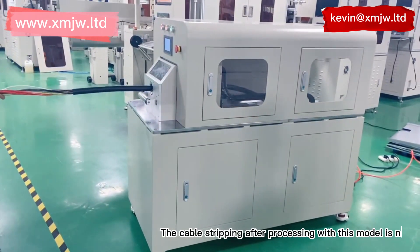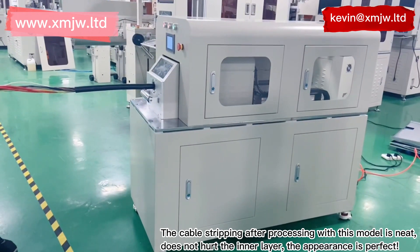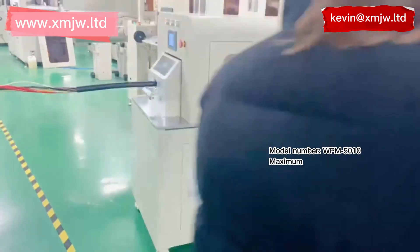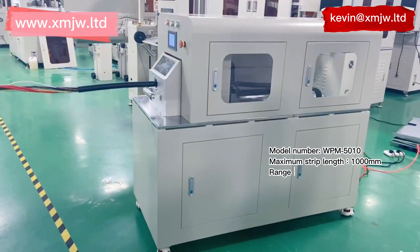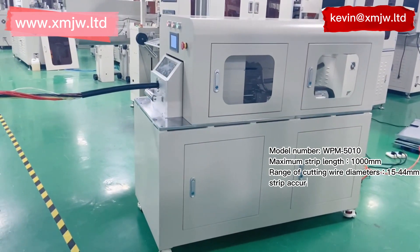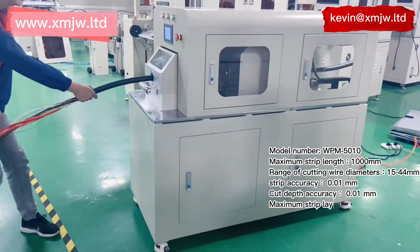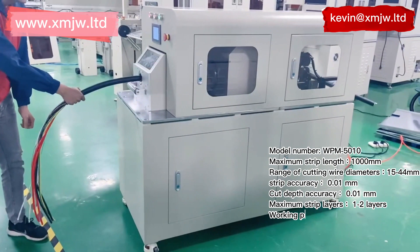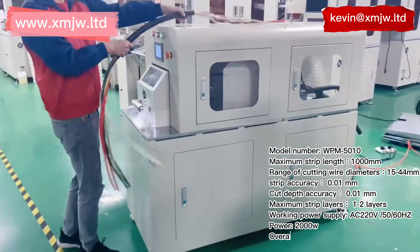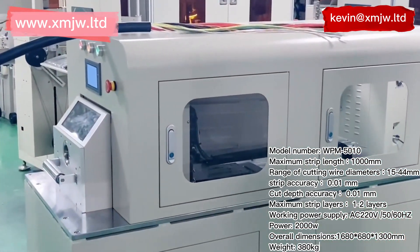Model number WPM-5010. Maximum strip length: 1000 millimeters. Range of cutting wire diameters: 15 to 4. Strip accuracy: 0.01 millimeters. Cut depth accuracy: 0.01 millimeters. Maximum strip layers: 1 to 2 layers. Working power supply: AC 220V, 50/60Hz, 2000W. Overall dimensions: 1680 × 680 × 1300 millimeters.